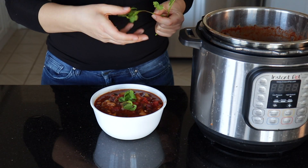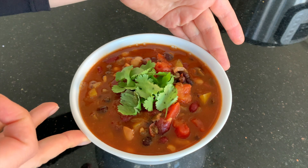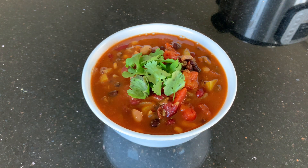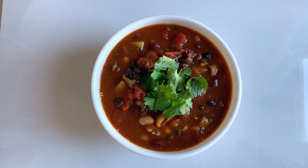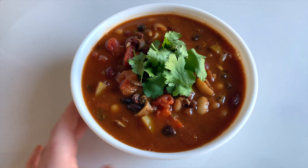For garnish I'm just adding a bit of fresh coriander. And here we have our beautiful final three bean chili. It is very hearty as is, but of course you could also serve it with some brown rice, some sorghum, some camu, maybe with a side of healthy corn bread — basically anything you like to eat your chili with.